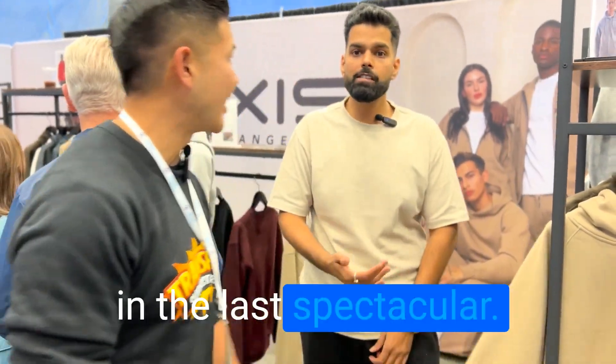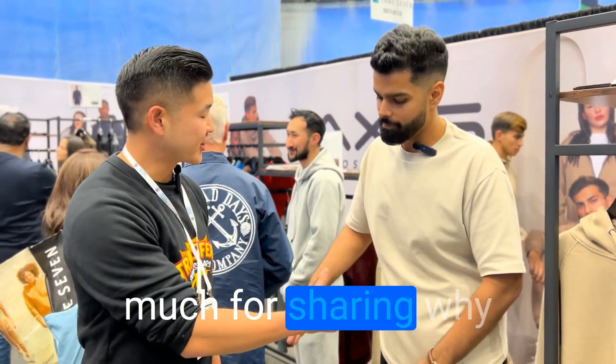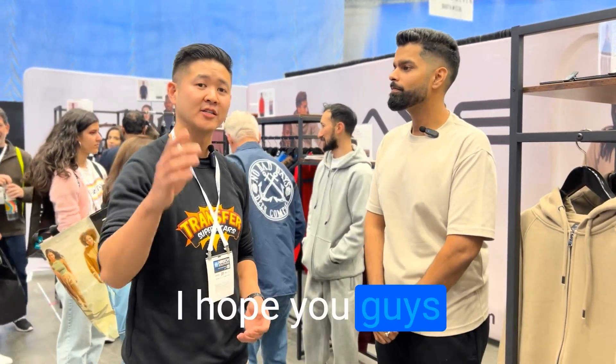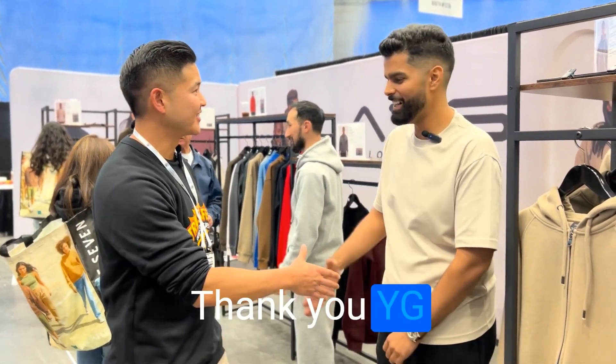It's not only the price, guys — it's in the details: all the little details, the zippers, everything is spectacular. And lastly, I'd like to mention that all of our garments are unisex, made in a way that suits both men and women. Well, thank you so much YG, I really appreciate you sharing this. It caught my eye and I hope you guys check them out. Let me know if you have any questions — all the links will be below. I'll catch you on the next one. Thanks guys!